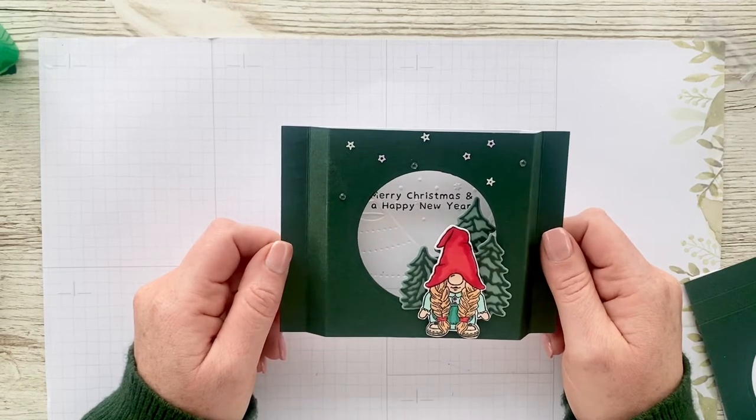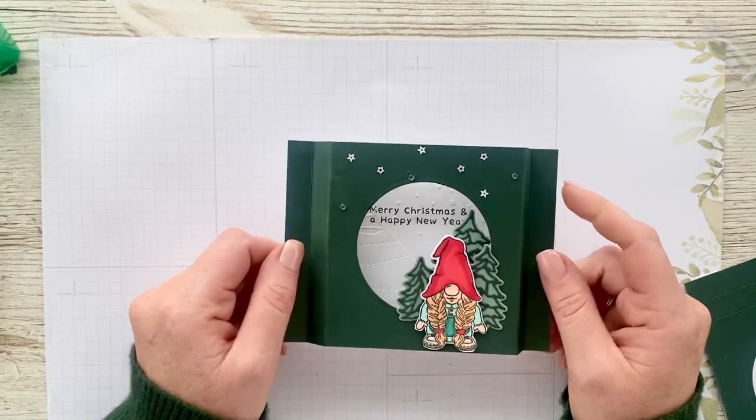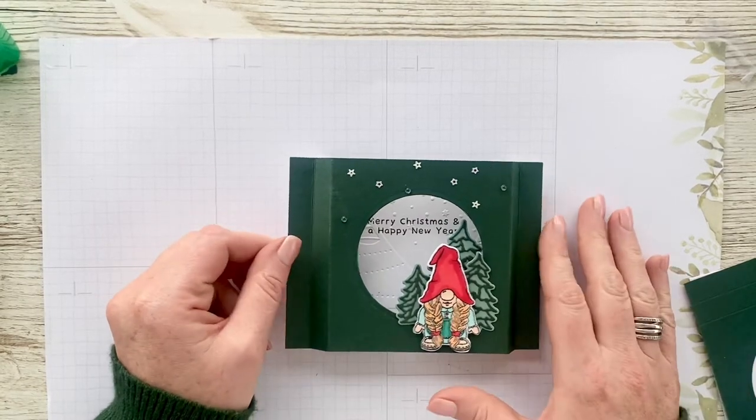Good afternoon and welcome to Emma's Crafty Space. Thank you so much for joining me today. My name's Emma and I'm an independent Stampin' Up demonstrator based in Newtownabbey, Belfast, Northern Ireland.